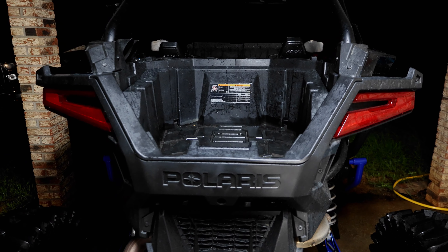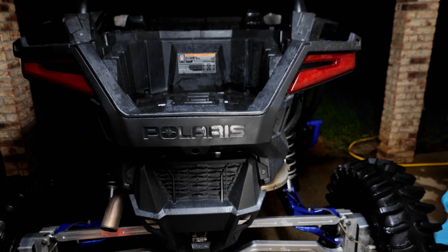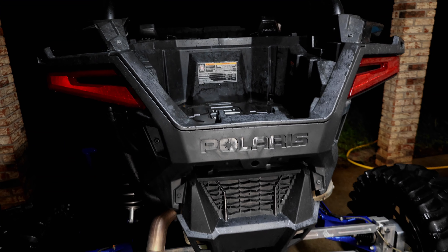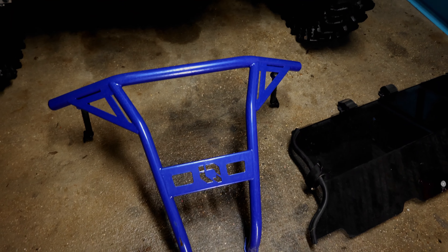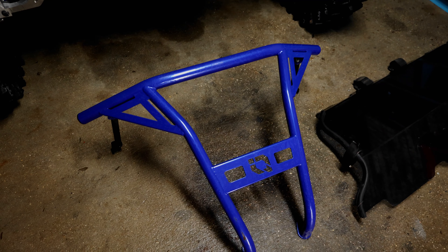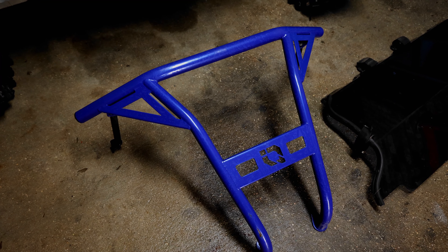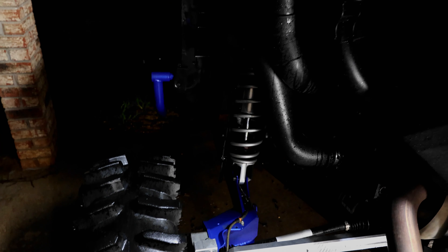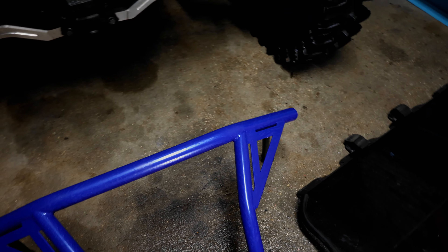We got the Razor up under the carport for some more upgrades. We have a HMF rear bumper that's powder coated blue to match the rear trailing arms, the rock kickers, and the a-arms, so that's gonna be pretty sweet.